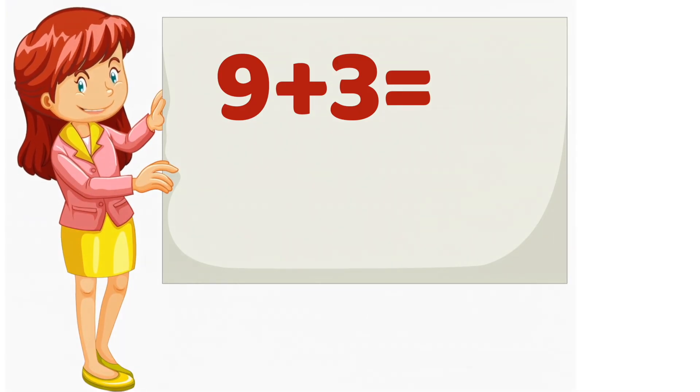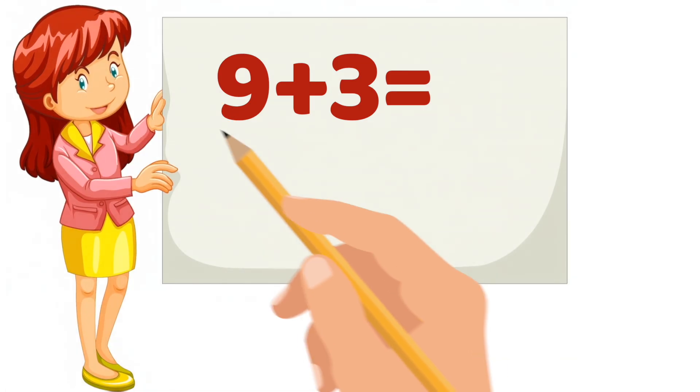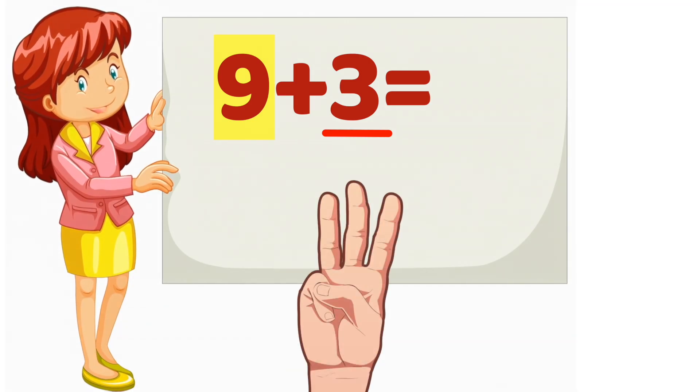Let's try 9 plus 3. Which number is bigger? 9. So we will start counting from 9. Now, which number is smaller? 3. That means we will count 3 more. Put 3 fingers up. Ready? Starting from 9, let's count on together.